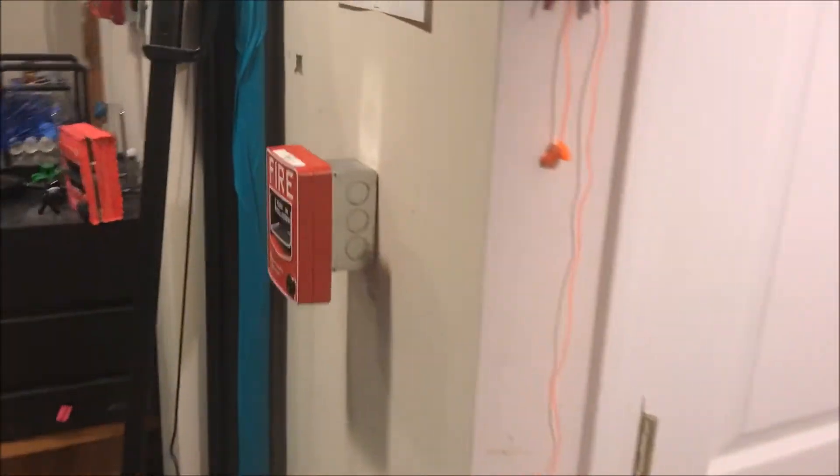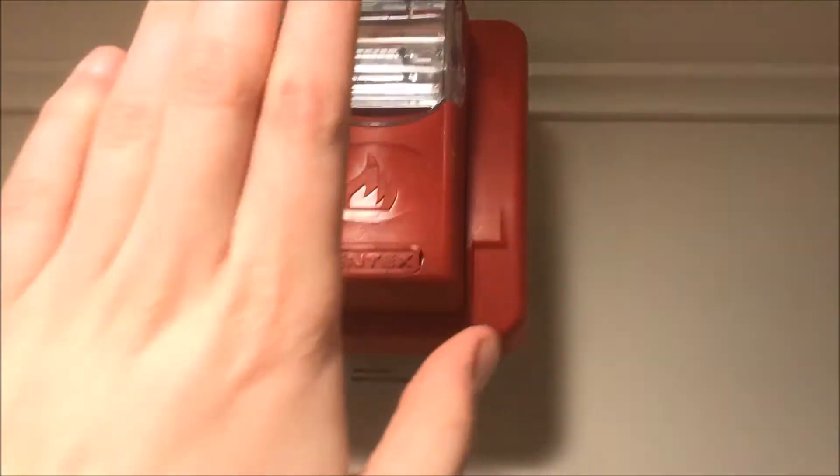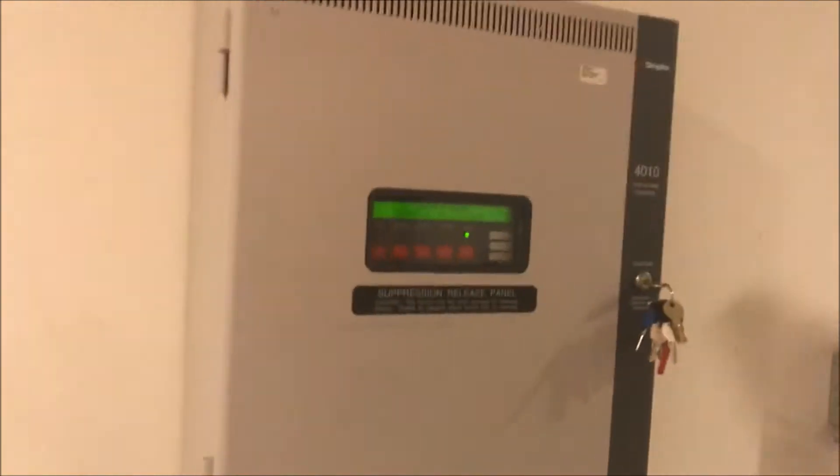The back box for the 5060s pull station is so deep that I couldn't fit the pull station and the module in the box, so that's why that's like that. Coming over here, we have my Firelight BG-12L and then my Gentex Commander 2 remote strobe. That point over there is still empty - I need to get more modules to keep adding more points. I've started dreaming up plans and sketches for a cool addition to this panel.